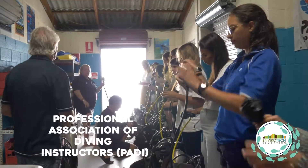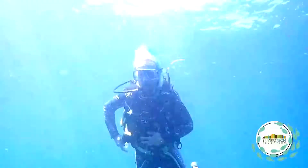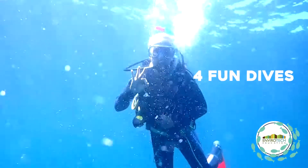Enviotech offers you a PADI open water course if you're not a certified diver. If you are a certified diver, you can get four fun dives.